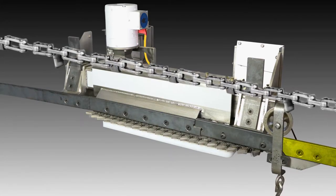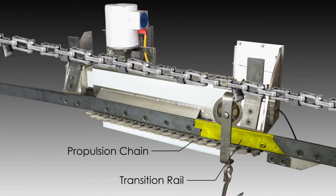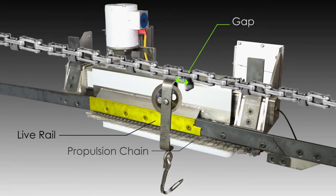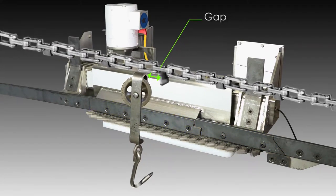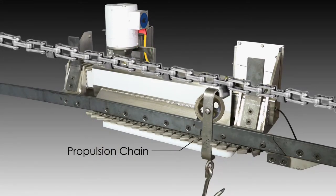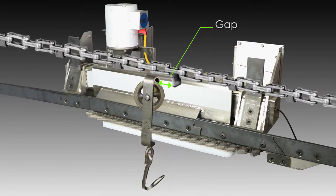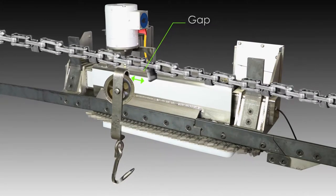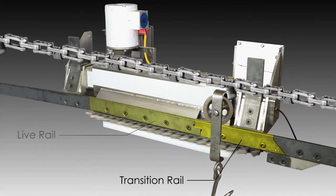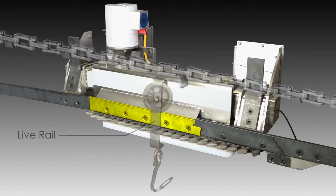The trolley then advances from the dead rail to the transition rail, where the scale's propulsion chain engages the trolley and advances it onto the live rail and slightly ahead of the overhead chain. At this point, it is essential that the scale propulsion chain pulls the trolley away from and ahead of the overhead chain in order to eliminate interference of the overhead chain on the weighment process. The transition rail gradually applies the weight to the load cell-supported live rail, preventing an instant shock loading and minimizing weight oscillation.